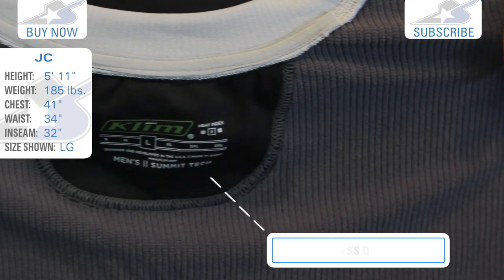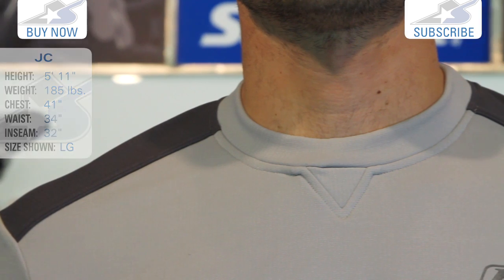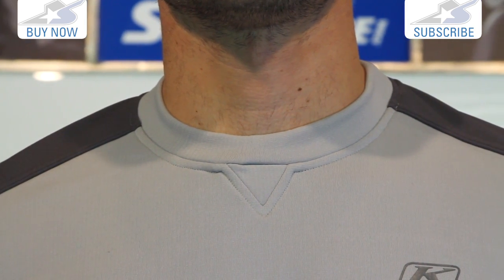I'm wearing a size large. It has a tagless design so it's not scraping you on the back of the neck. Notice how closely it hugs my neck here — and I don't have a very thick neck. It's not an extra mock collar, so it keeps the heat in and keeps you comfortable.